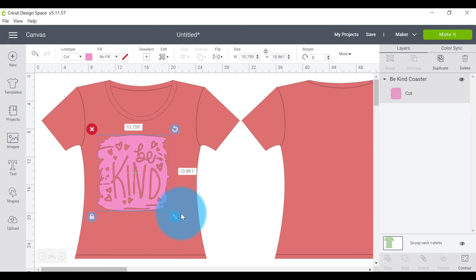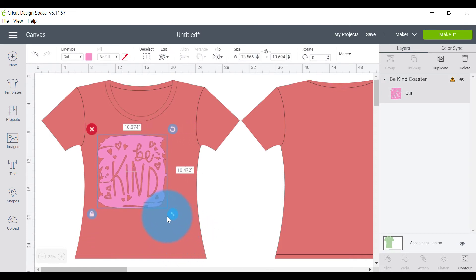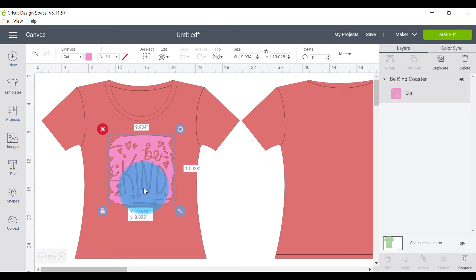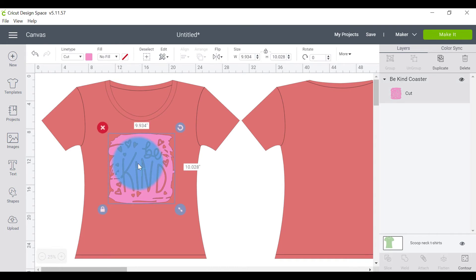This is where I start playing with the size of the decal. You can figure out whether you want it really big — that's obviously way too big — or a little smaller. One limitation I find with templates is that they don't show how far below the neckline the decal should be placed. We have a cheat sheet book that covers what size your decal should be, as well as the recommended placement in inches below the neckline.